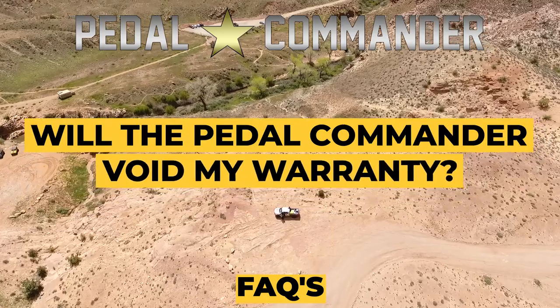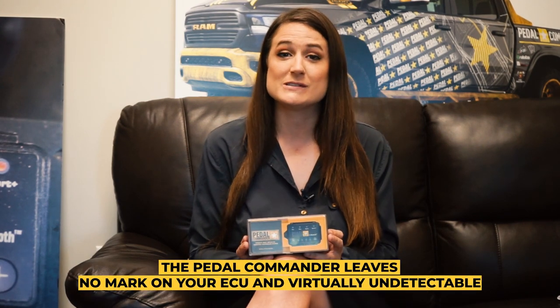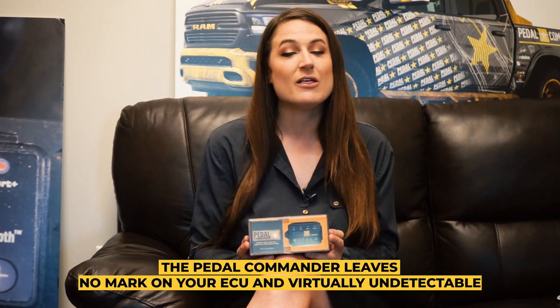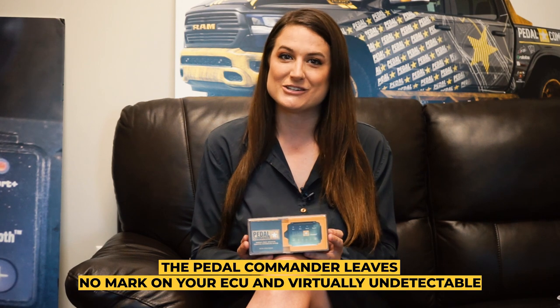Will the Pedal Commander void my warranty? No, the Pedal Commander will not void your warranty. Unlike other programmers and aftermarket tuners that can leave a flag on your ECU, the Pedal Commander leaves no mark on your ECU and is virtually undetectable by the dealership.